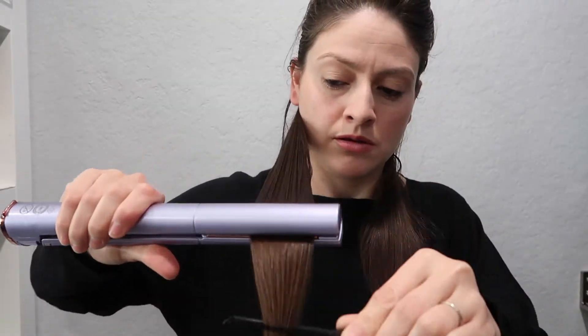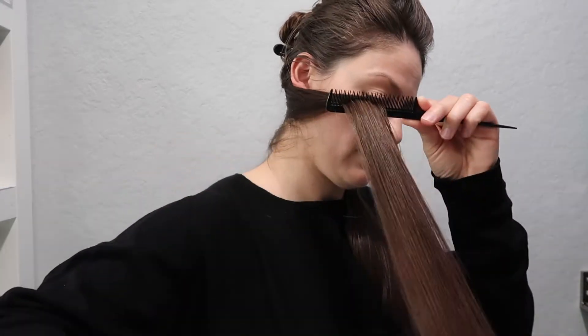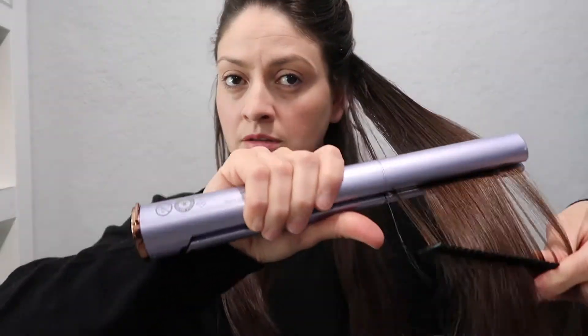I'm going to spray some L'Oreal Slick It Iron Straight hairspray. I'm going to pass it through three times but my hair is getting tangled. I don't feel like my hair is hot enough. You can hear that sound — I don't like it because my hair gets tangled on the outside of the plates.